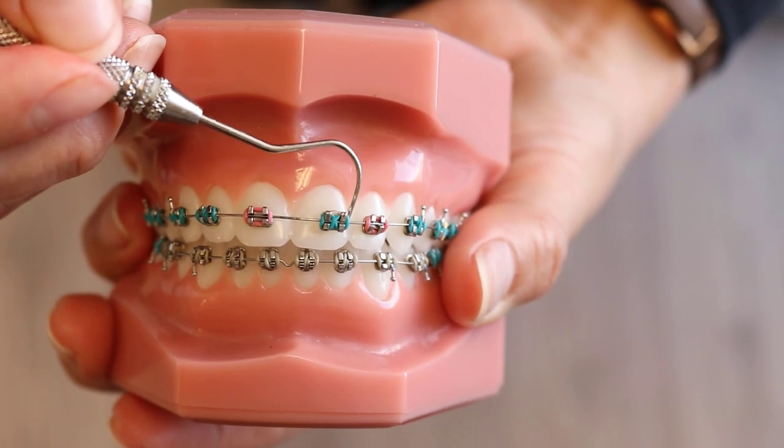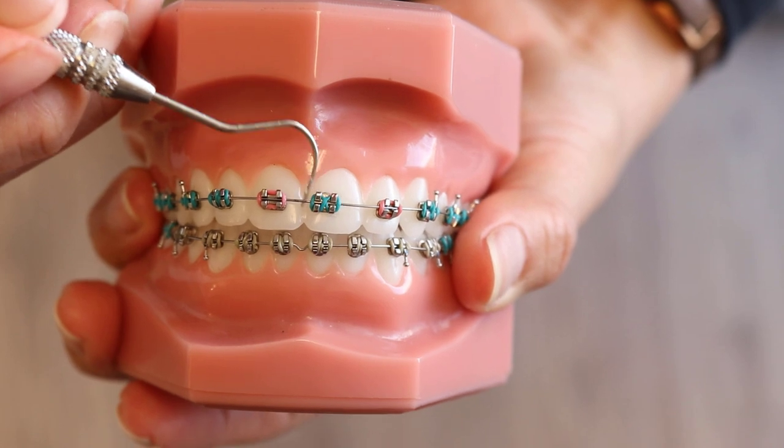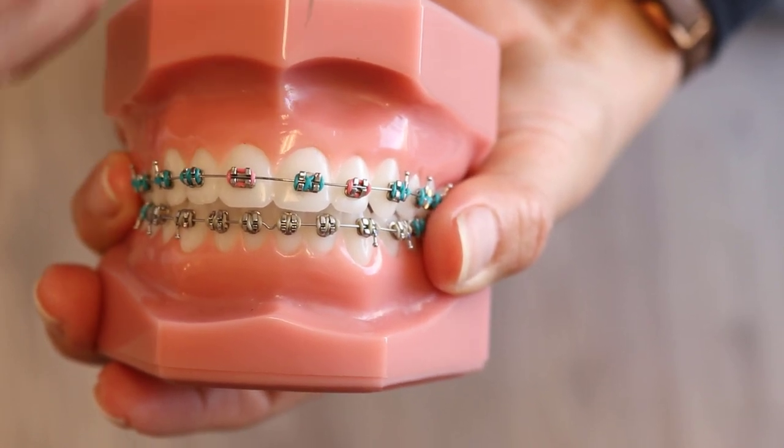Broken brackets happen with most patients — hopefully only once or twice. We consider a broken bracket anytime the bracket is not on the tooth. If you look at the tooth and there is no glue on it — it is smooth, like you've never had a bracket there before — that is likely a bonding issue where maybe some saliva got in and the bracket did not bond well to the tooth.